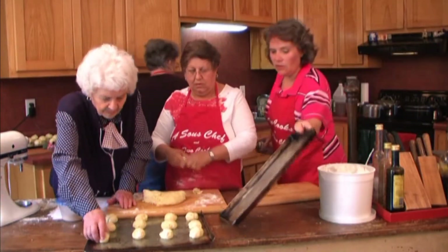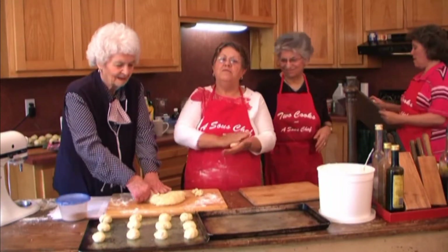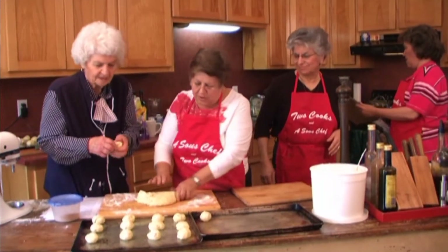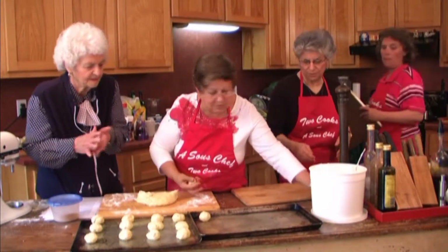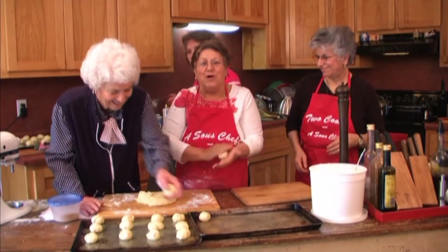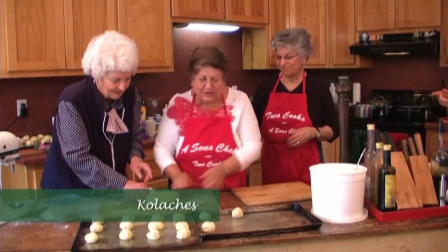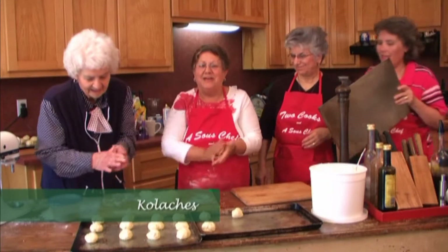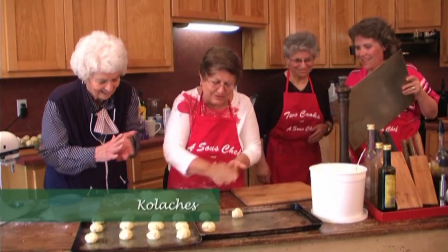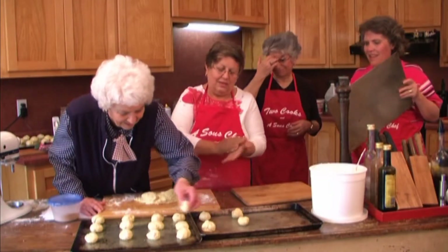I buy all my pans used, that's why they look like this. But it's because she makes homemade bread every week. These make around two dozen kolachi and believe me, that's plenty. You might have to give them away to all your friends. We need to let these raise about 15 minutes, then come back, spread them out, make the indentations, and put in the fruit fillings.